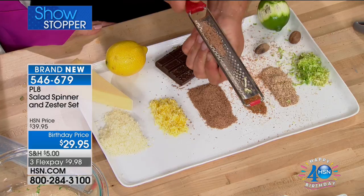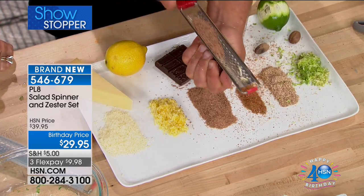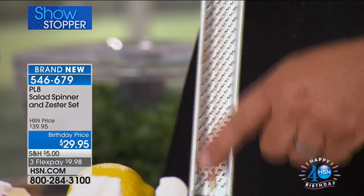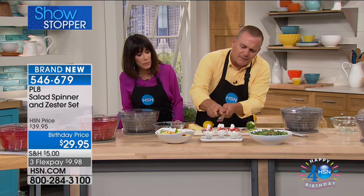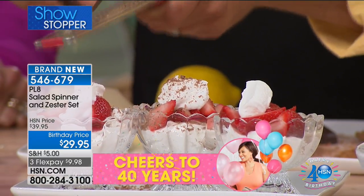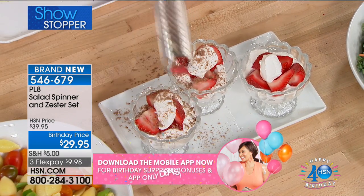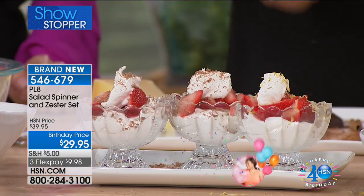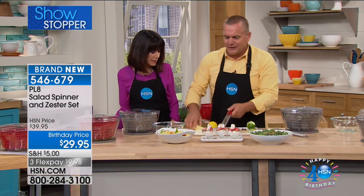How about for chocolate — for your cakes, for pies? For grated chocolate for your dessert toppings, it catches it in its own little trough, but then you can pour it over whatever it is. Or you can hold this right over a sundae for a little topping. How about instead of chocolate, do a little lemon zest over the top just for a little extra treat — and you get this with the salad spinner today.